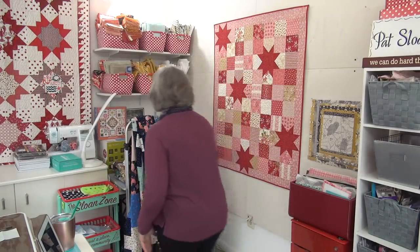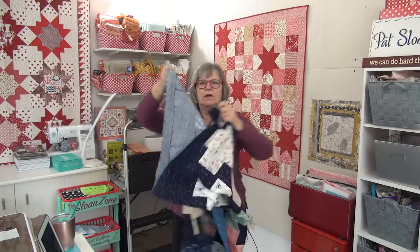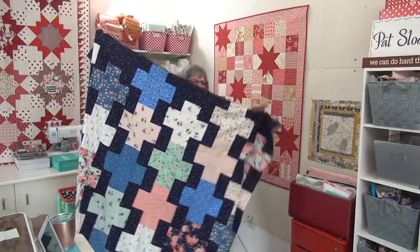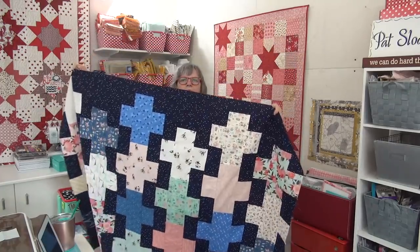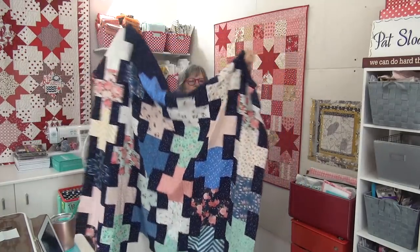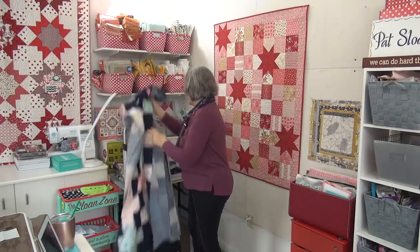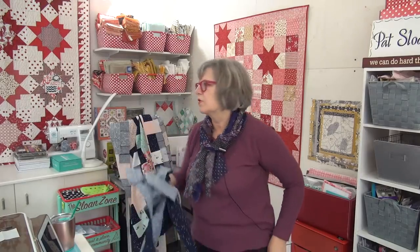So where am I at on the lattice — the one I was working on for quilt day? I have all the rows done — ta-da! And I have the top and bottom little inner border on it. I still have to do the sides. I have the side borders cut and ready to go. I will measure and then trim them to size, and then I will work on that one.